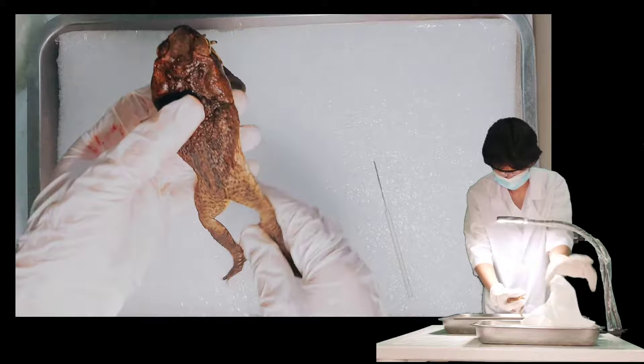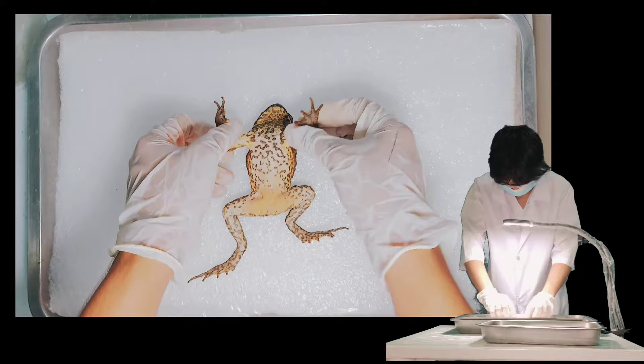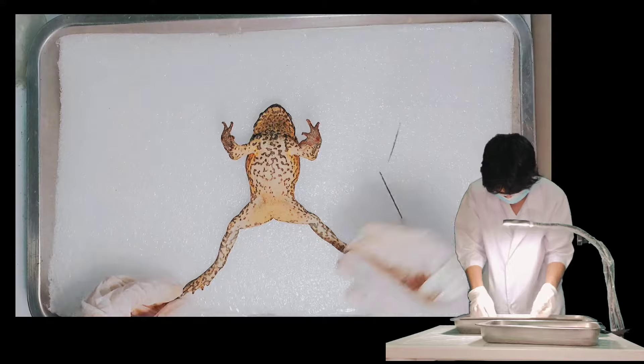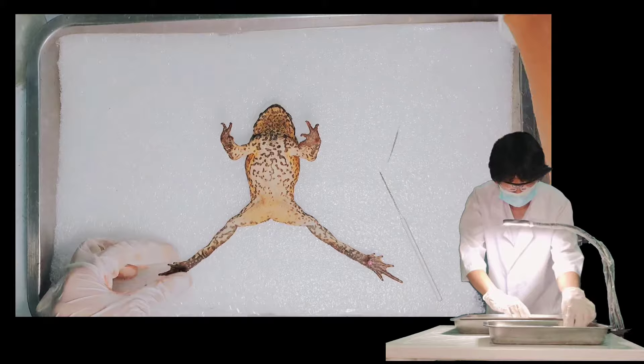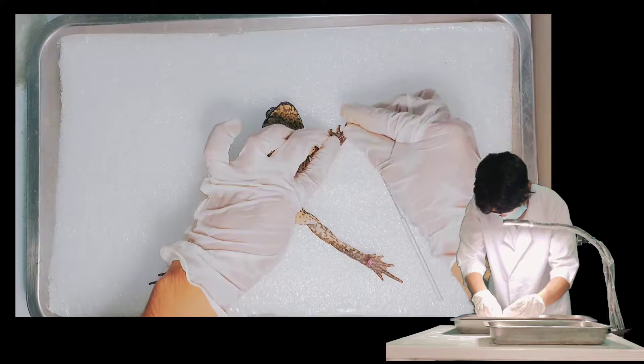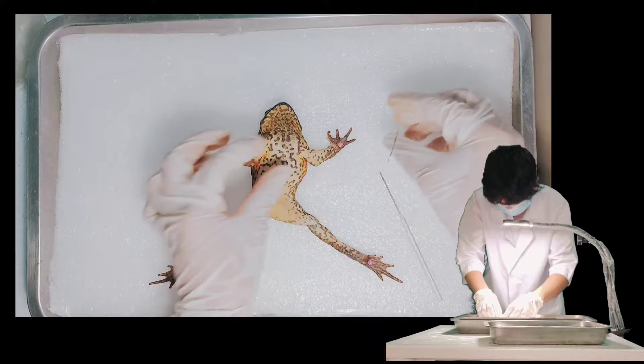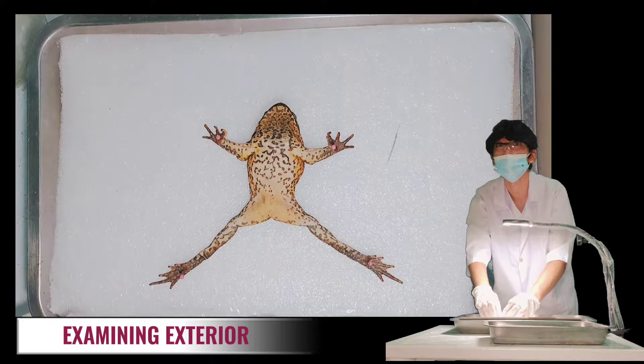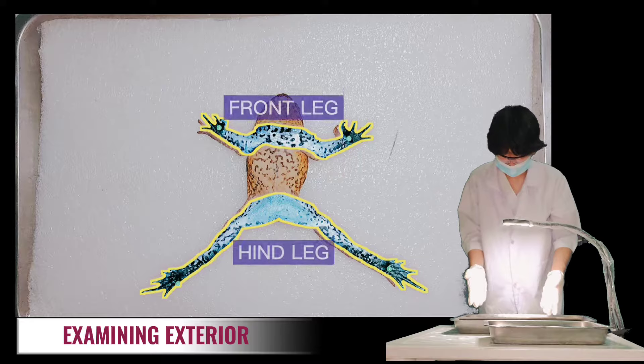For the first procedure, lay the frog with the ventral surface upon the dissecting tray. Spread out its limbs and use pins to secure them to the tray. We can now observe the external anatomy of the frog. The divisions of the frog's body include the head, trunk, front legs, and hind legs.